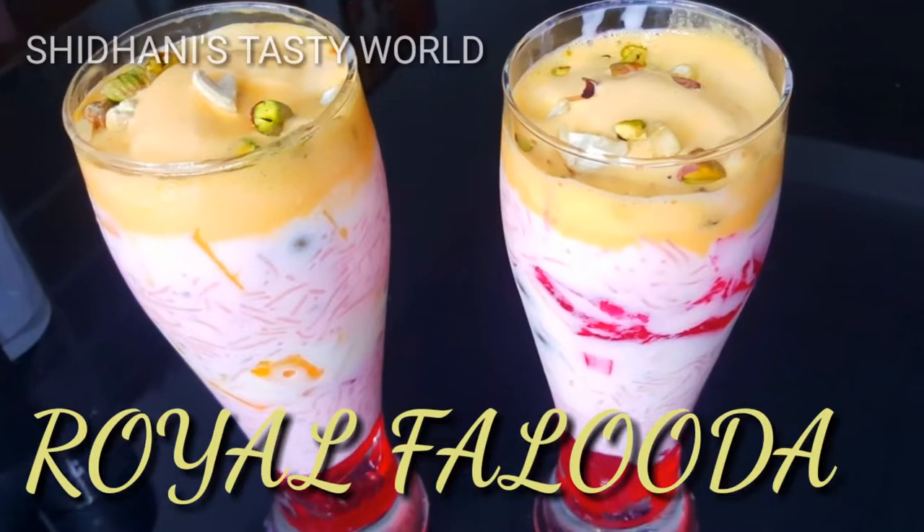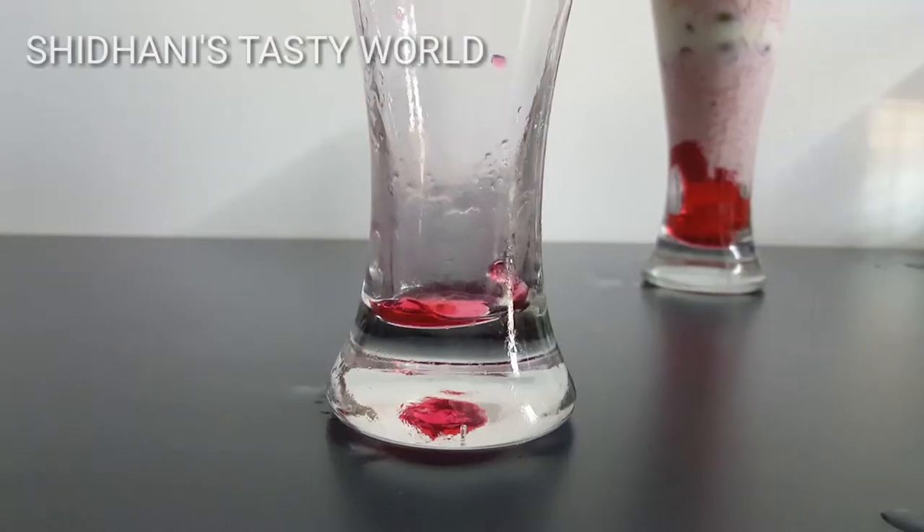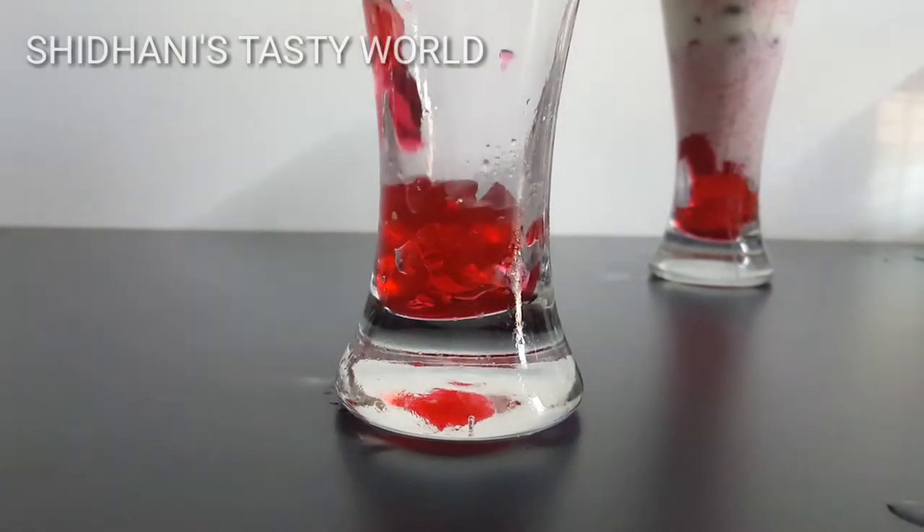I am ready to mix the strawberry and mangoes. I am ready to mix it with a heavy oil.